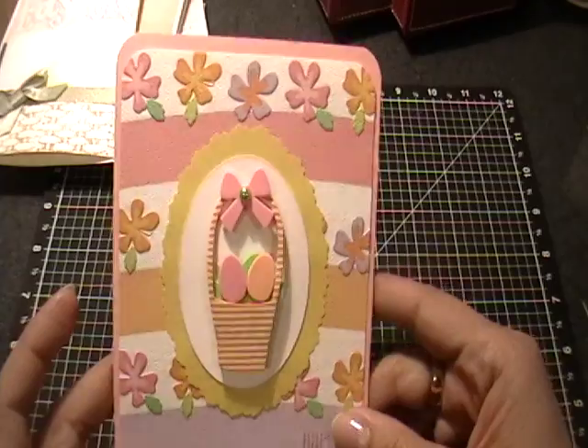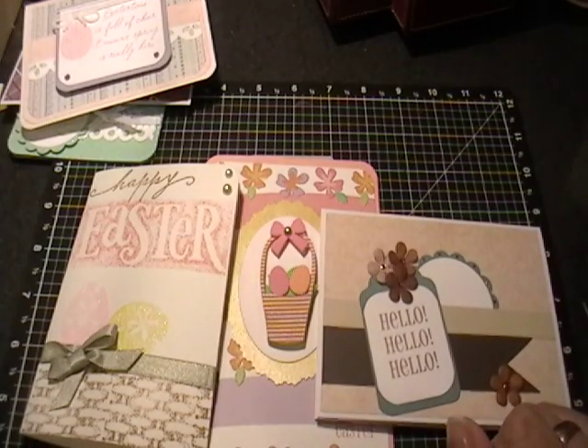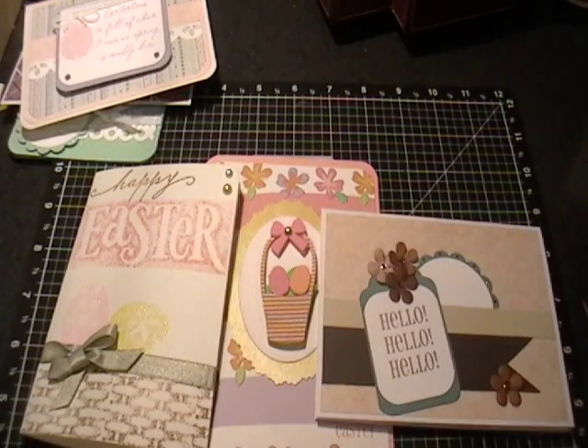Those are my cards for today — I just wanted to share with you. I will see you next time for sure. Take care, have a good one. Bye bye!